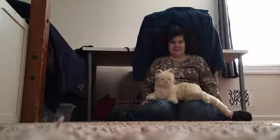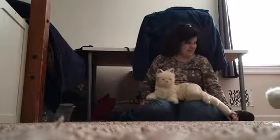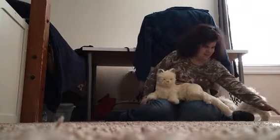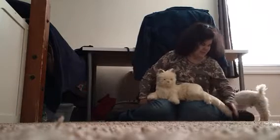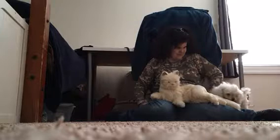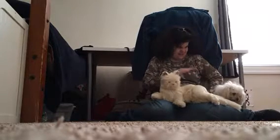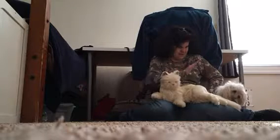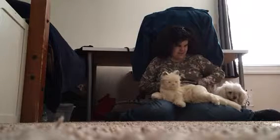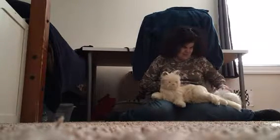Teddy, come here buddy — come! Hold on, Teddy, come. Yes, come here. Okay, well then you just sit there and be cute, it's fine with me.